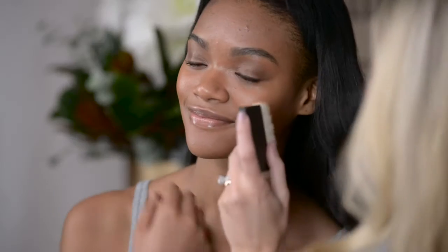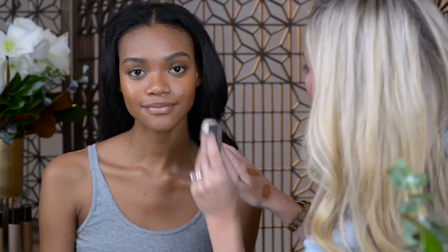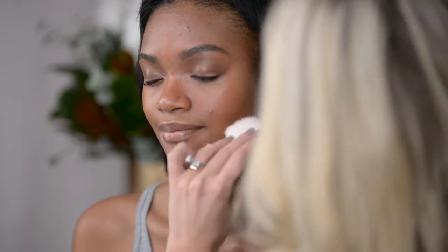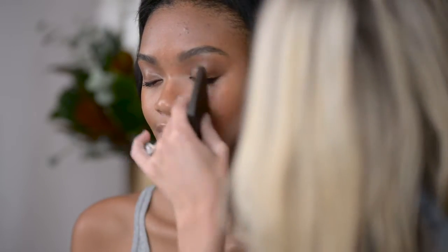You'll be able to see that although I'm using two different shades of foundation, they both blend seamlessly into the skin. One adds a little more highlight and glow, and this one adds a little bit of warmth and glow, but both blend seamlessly and perfectly into the skin.